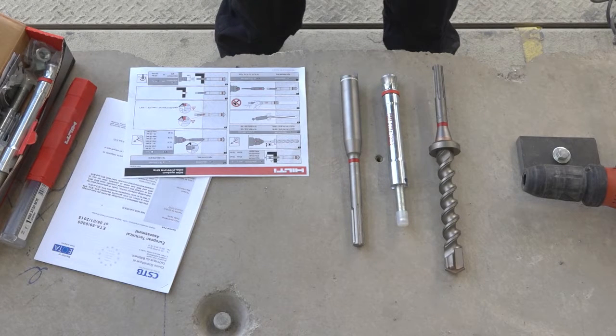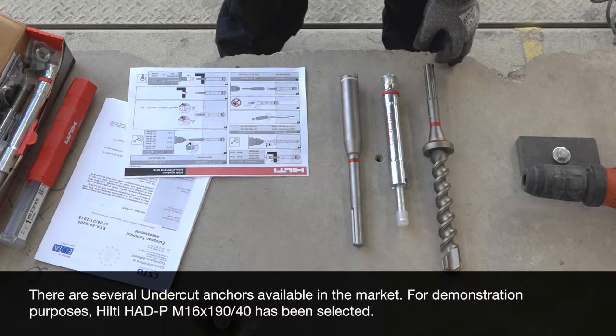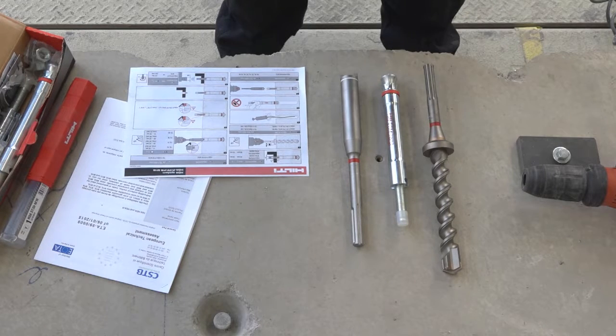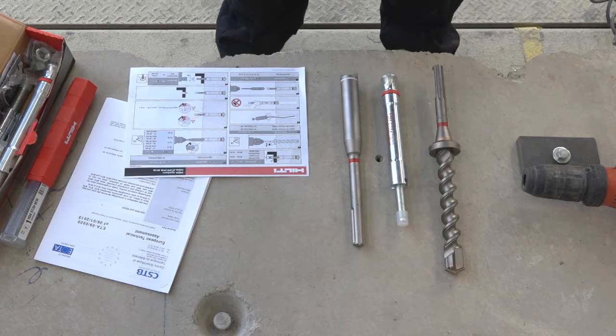Now let's take a look at an undercut anchor system. As we move into these higher specification products, the requirement for specific installation becomes a lot higher. One thing to note about all of these systems is that they are systems — these are not just anchors, drill bits and other accessories. There will be a suite of items which will be required to successfully install the product.